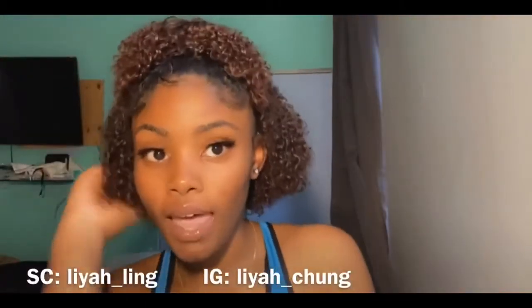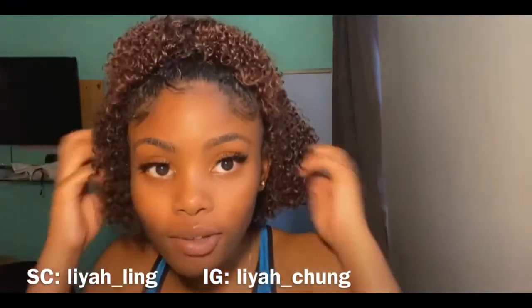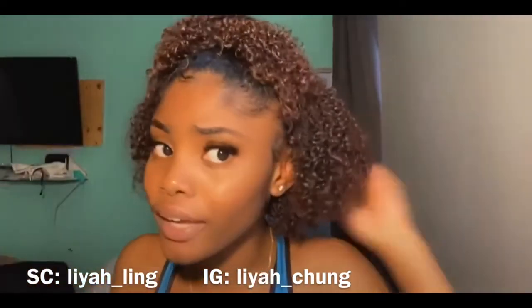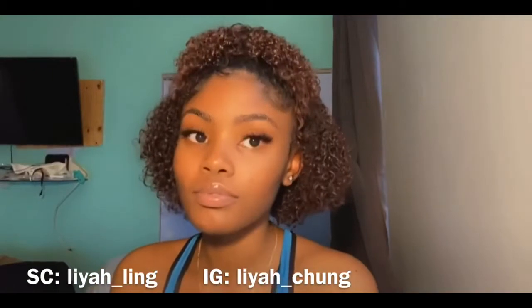I will see y'all in the next video. Comment down video suggestions. And yes, I did cut my hair — it's now healthy and fully bouncy, healthy, all that. Health before length. Facts.